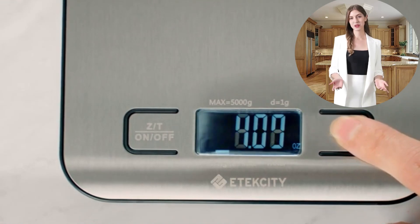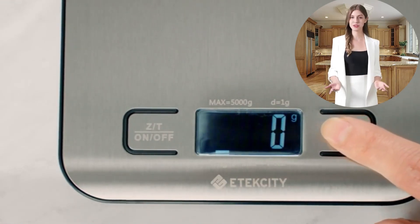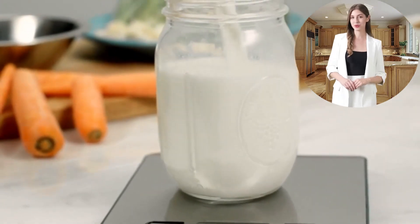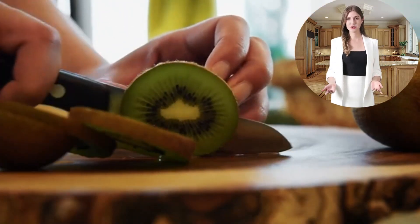This scale delivers just that, making it an invaluable tool for both novice cooks and professional chefs alike. Cleaning and maintenance are a breeze with the Atexity food scale. The food-grade stainless steel surface is easy to wipe down after use, keeping your kitchen hygienic and your scale ready for its next use.